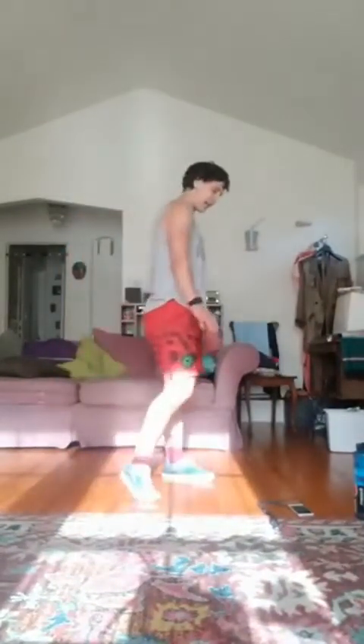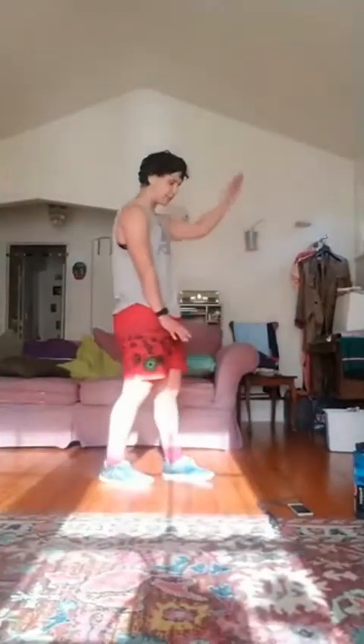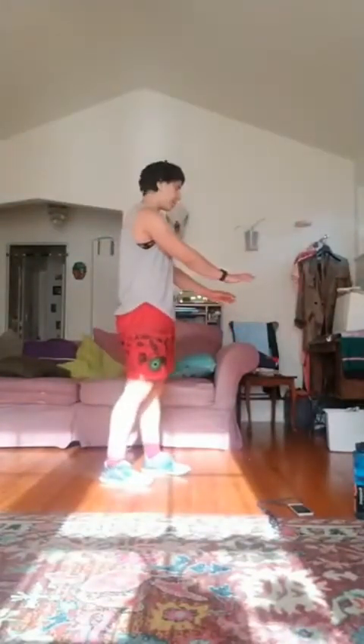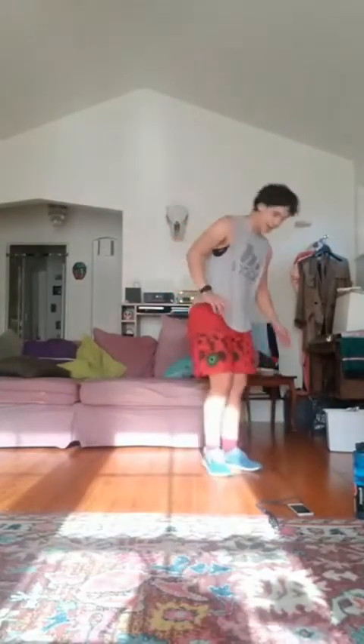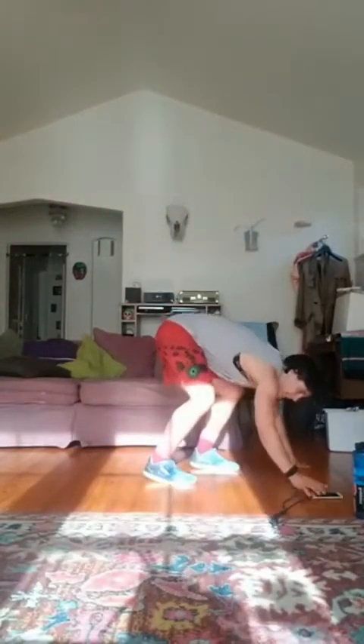All right, last one is going to be that frontal raise, frontal raise, plank rotation, plank rotation. Last thing. Three, two, one, let's go.